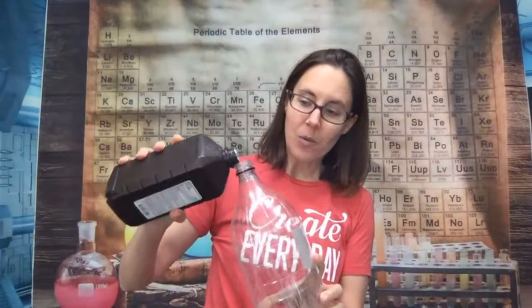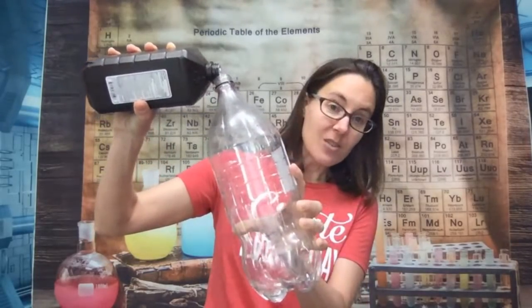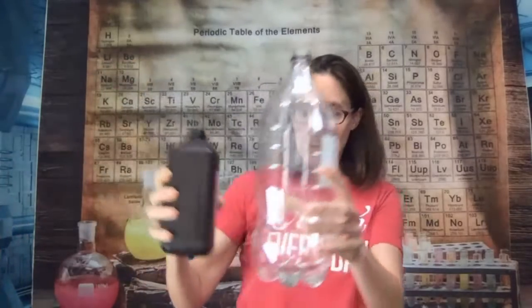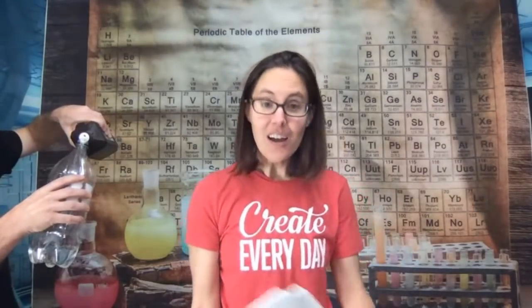Hydrogen peroxide is not a very stable molecule, but there's something we can do to make it go faster. If I pour hydrogen peroxide into our bottle, you can see it looks a lot like water. If I told you there's a chemical reaction happening right now and we're producing oxygen gas, you would not be very impressed because it's happening too slowly and we really don't see anything going on. I'm going to ask Math Dad to pour that in until we get up to about this line. With a lot of chemical reactions, there is something you can do to make it go faster — and that is to use a catalyst.